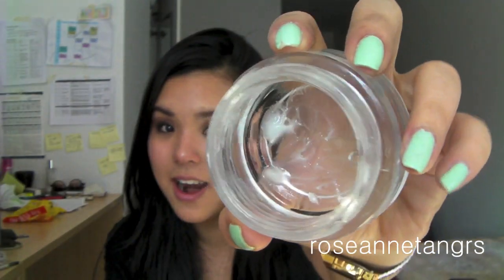The moisturizer I've definitely hit pan on — there's none left — is the Biotherm Aquasource Non-Stop Soft Gel. It's really pricey but it's a really good moisturizer. It intensively moisturizes your skin, it's great for really dry spots, and it has just the best gel texture — really smooth and very refreshing when you put it on.